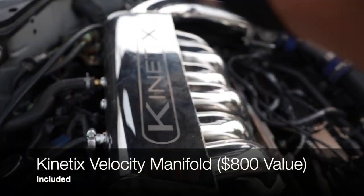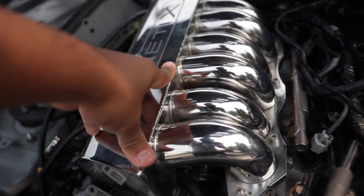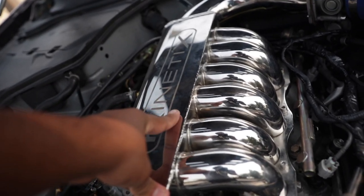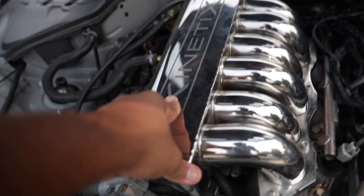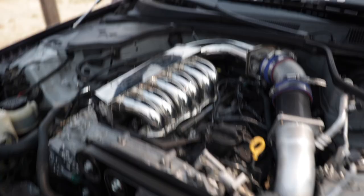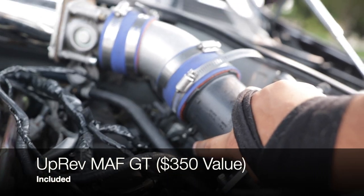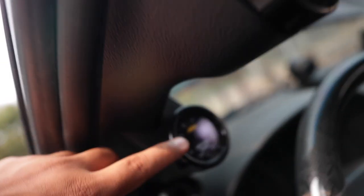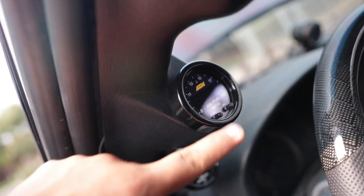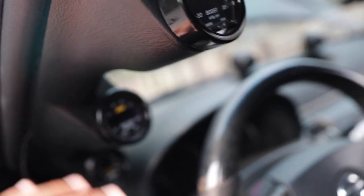He also added the Kinetix intake manifold. These are $800 and not really worth it on a naturally aspirated build, but I've heard great things about them on boosted applications. He included that in the price as well. He also included an upgraded MAF sensor, an AEM boost gauge ($200 value), an air-fuel ratio gauge (another $200 value), and an oil pressure gauge (another $200 value) — all three gauges ready to go, included in the price.